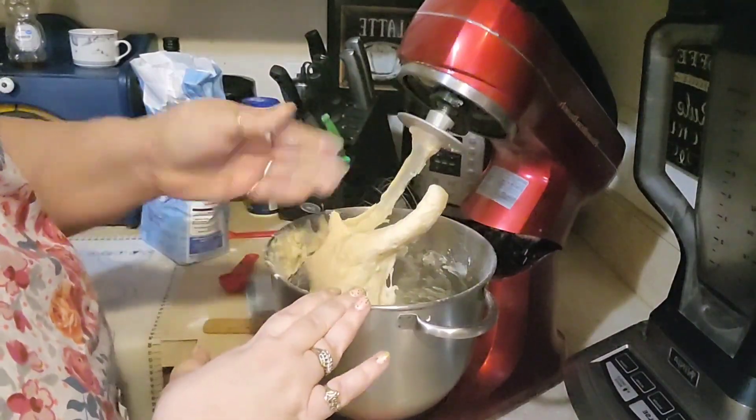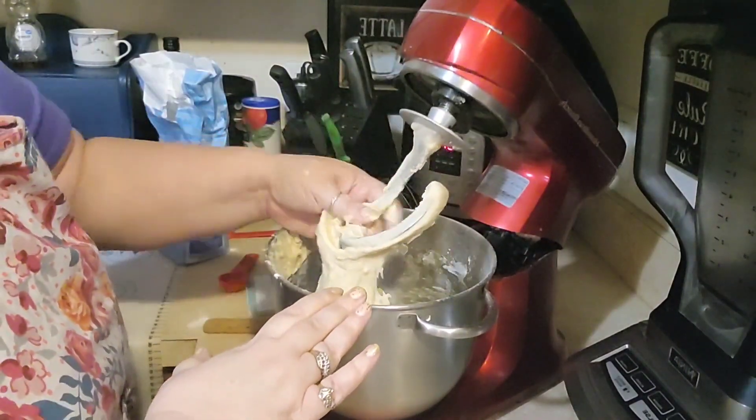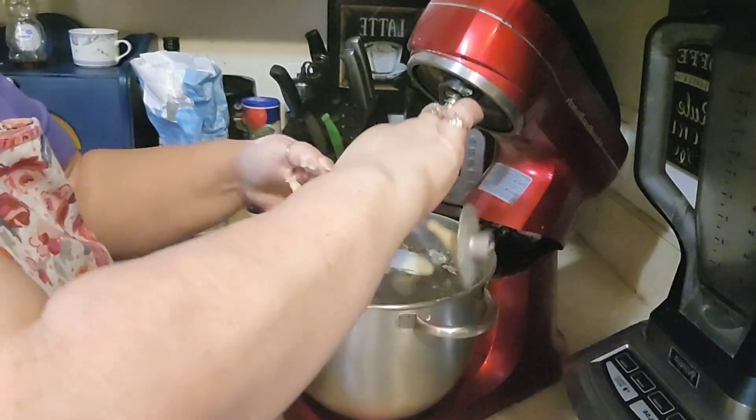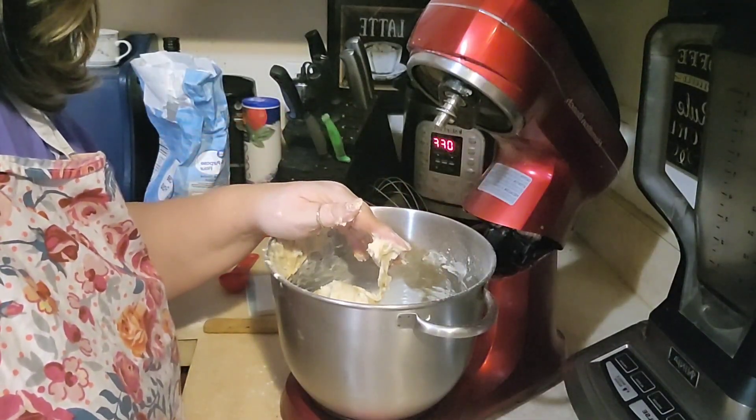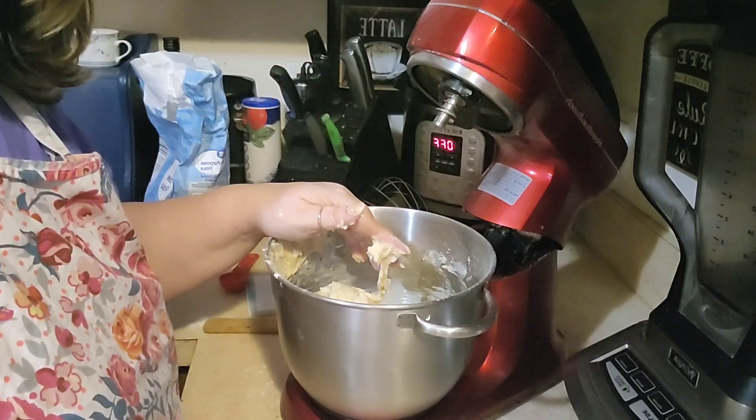We let it knead for four minutes. I'm going to take it off the dough hook. Now I'm just going to coat this with oil, and we're going to let it set for one hour to rise.